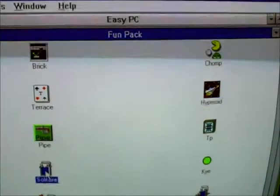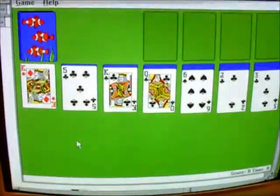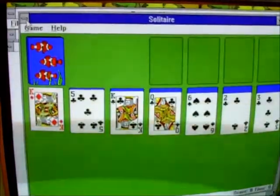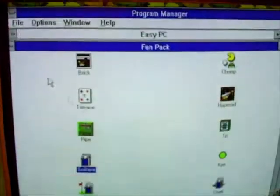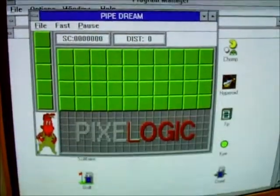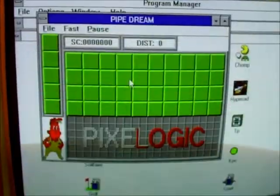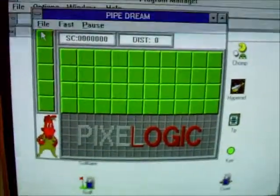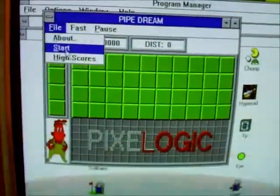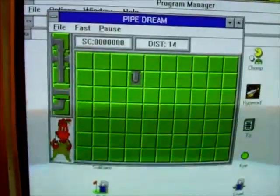We've also got Solitaire — I remember playing Solitaire on Windows 95 but cannot think for the life of me how to play it anymore. And there's Pipe, which is basically Pipe Mania, as in the Game Boy game. Never played that, so I don't know what to do.